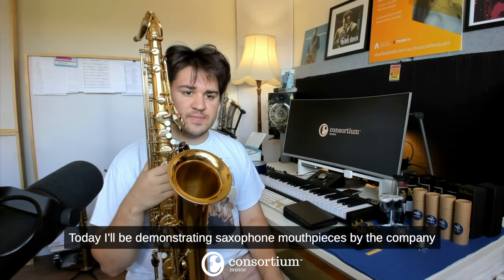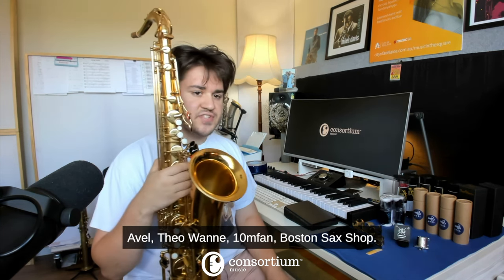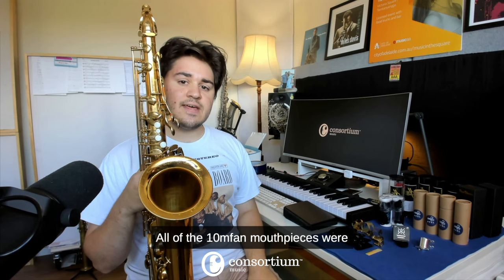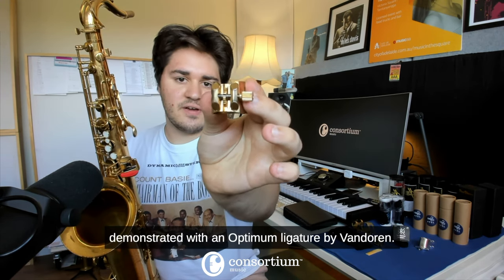Today I'll be demonstrating saxophone mouthpieces by the companies Avell, Theowani, 10M Fan, and Boston Sax Shot. All of the Boston Sax Shot mouthpieces will be used with the Boston Sax Shot superlative ligature. All of the 10M Fan mouthpieces were demonstrated with an optimum ligature by Van Doren.